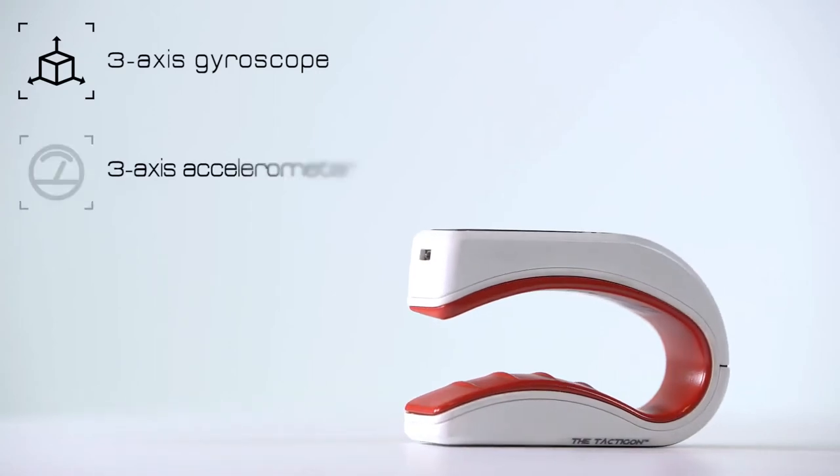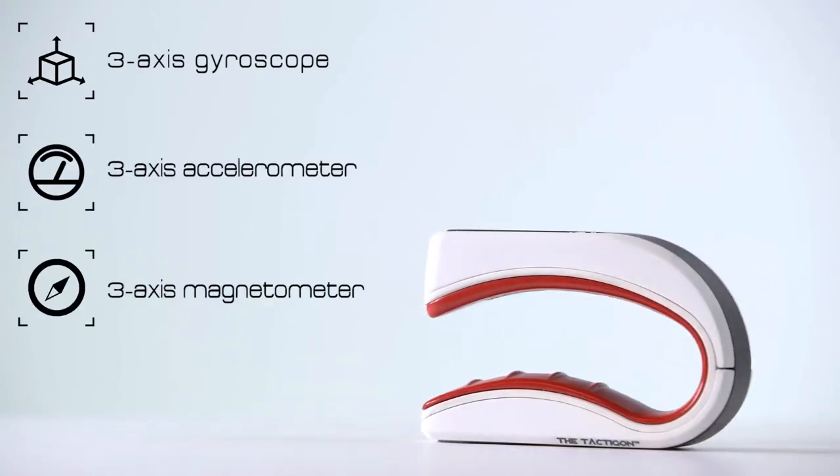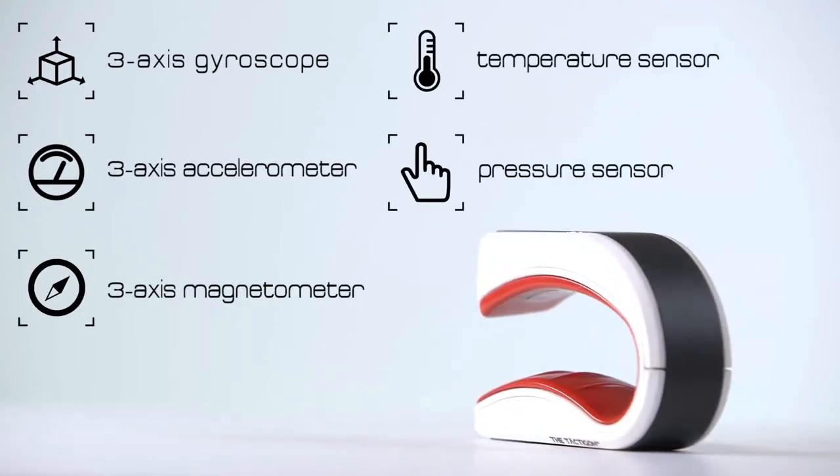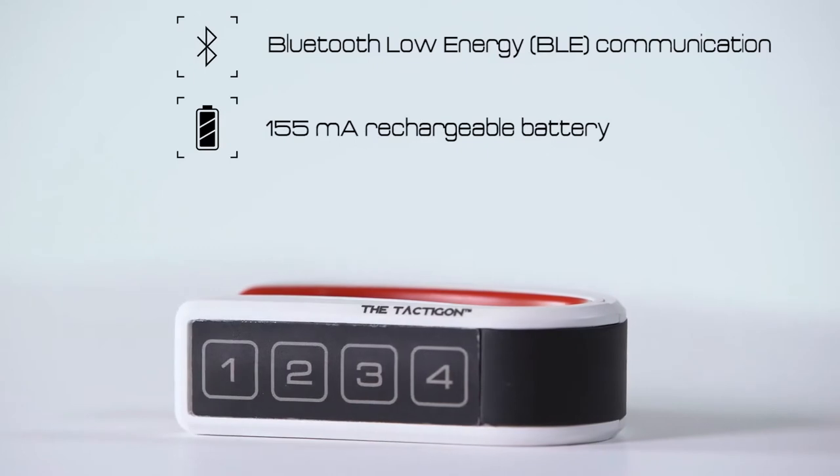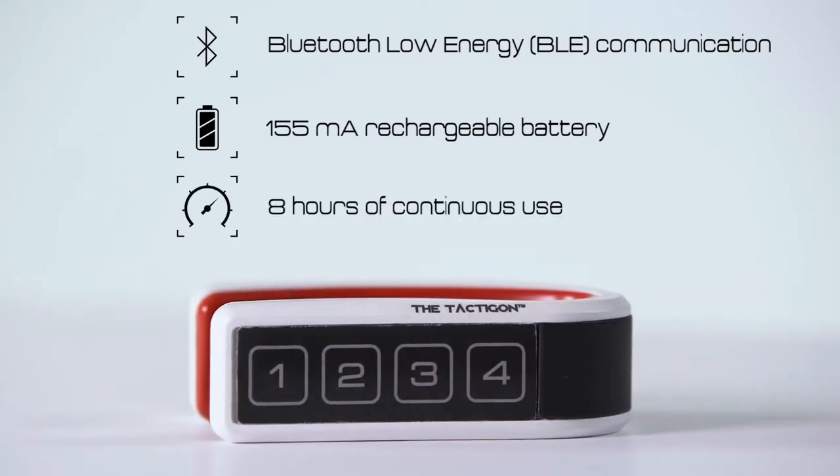Built with a three-axis gyroscope, three-axis accelerometer, three-axis magnetometer, temperature and pressure sensor, the T-Skin provides greater movement accuracy than any other gesture controller. And with a 155 milliamp rechargeable battery, you have eight hours of continuous use.